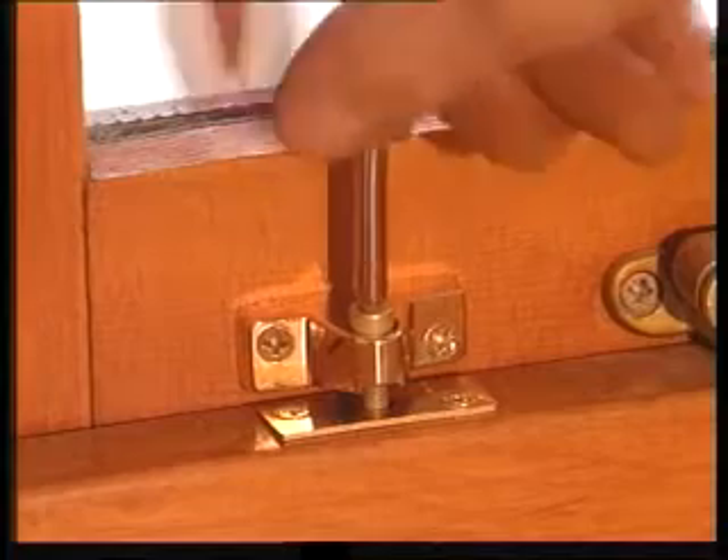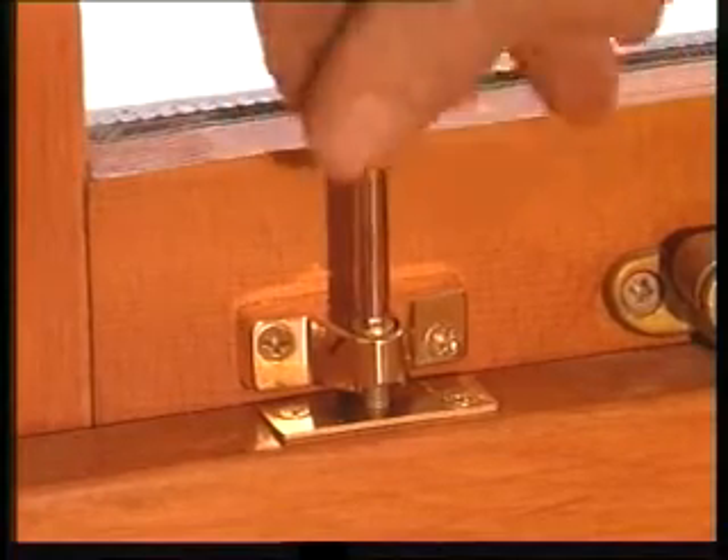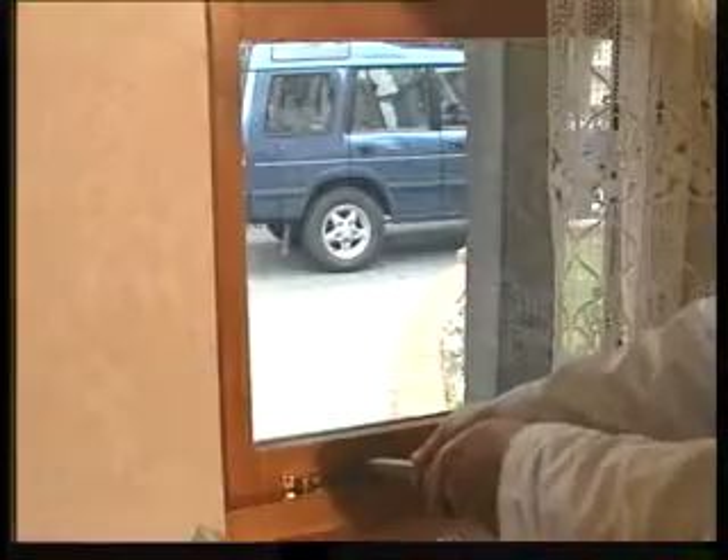Never leave the key in the lock or even near to the lock. This defeats the object of fitting it in the first place. The window is now much more secure.